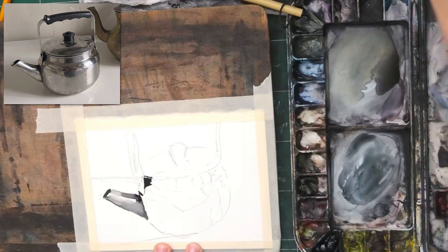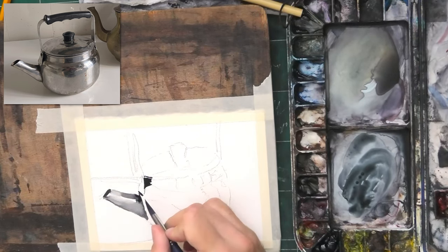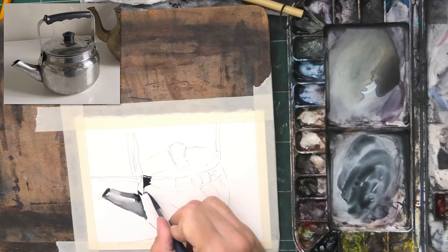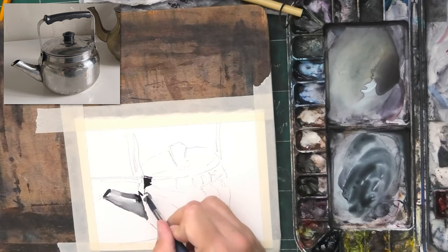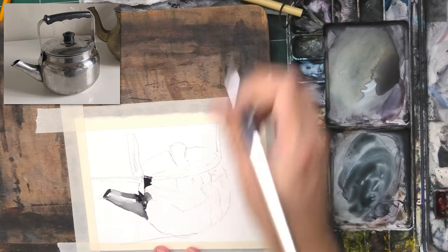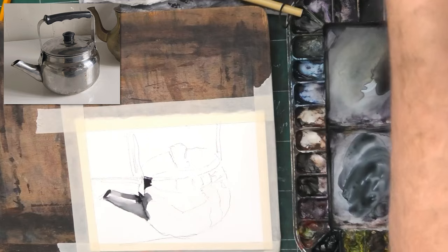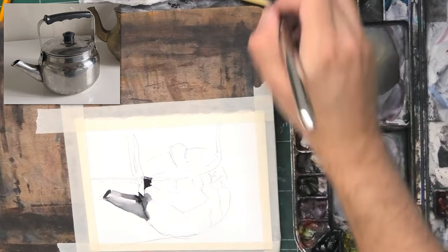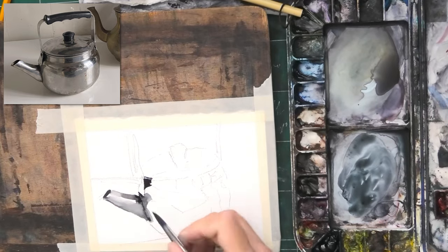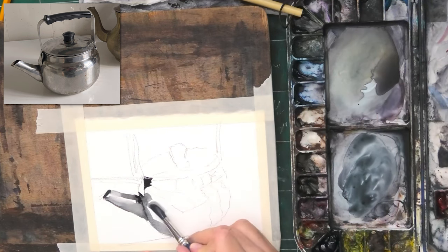Well, the real answer is it doesn't matter. It doesn't matter if you paint watercolor from light to dark or from dark to light. It's not a good thing, it's not a bad thing — it is what it is. You can decide to paint it however you want. You can start with darks, start with lights, or go with a very hybrid approach of using both.